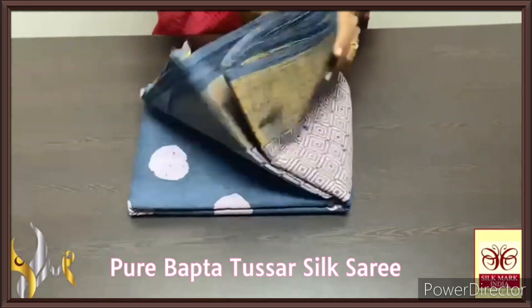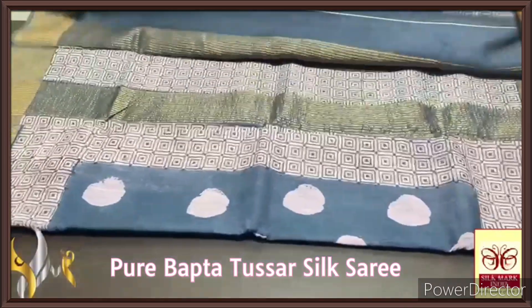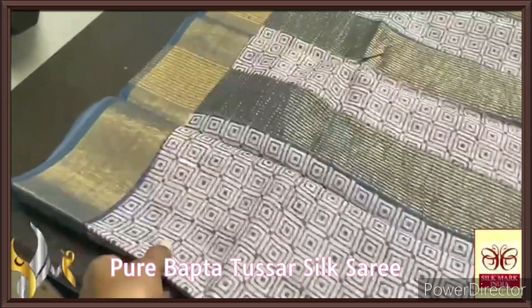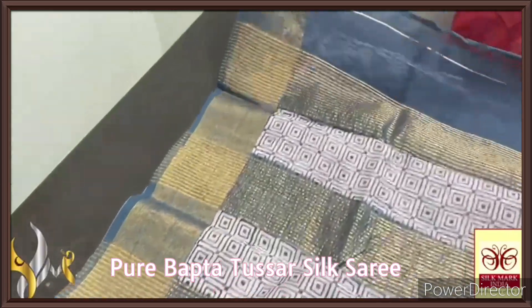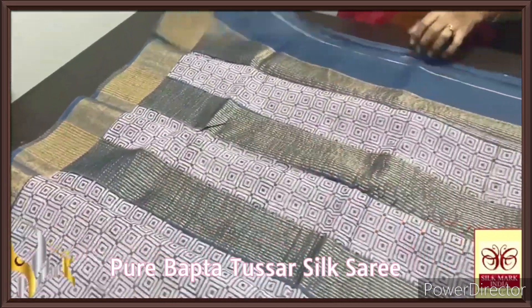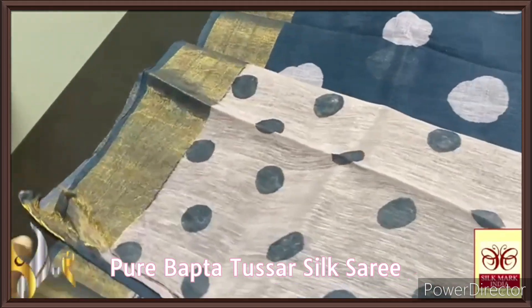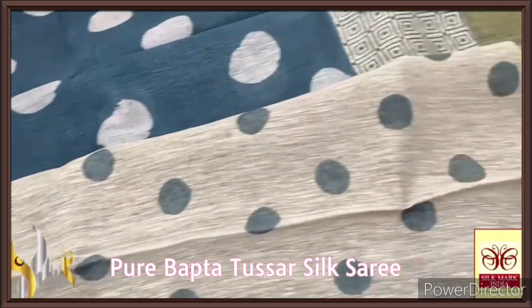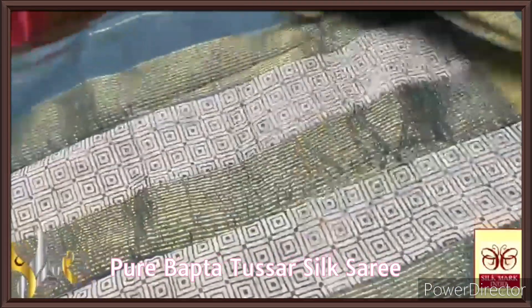Pure Bhakta Tasa Silk Saree — a cottony form of tasa. Linen and tasa fabric is mixed to get a beautiful cottony tasa silk saree. Here we have a grey saree with grey pallu, white and grey prints all over, with a very beautiful printed blouse piece — a very rare divided print; half white base with polka dots design printed all over using grey.